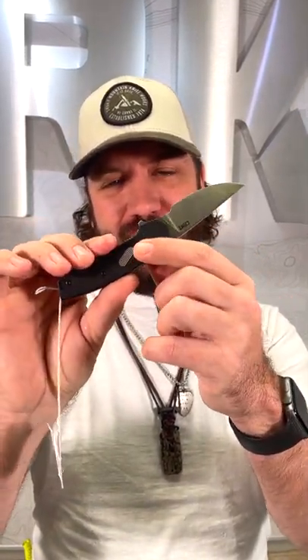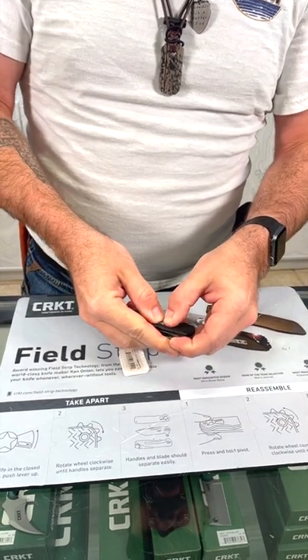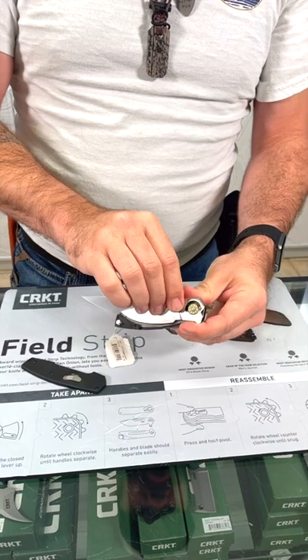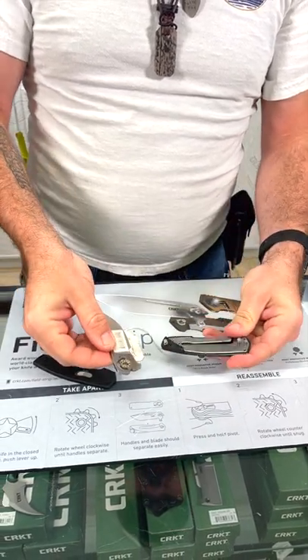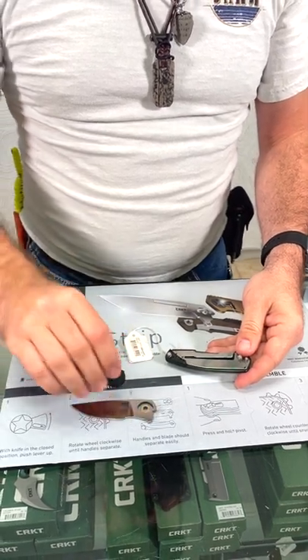But this one's got a little something different. You'll notice the button on the handle there — this has got their field strip technology. You move that button over to the side and then push up on it, and it comes apart into three separate pieces, allowing you to get in there and get it nice and clean.